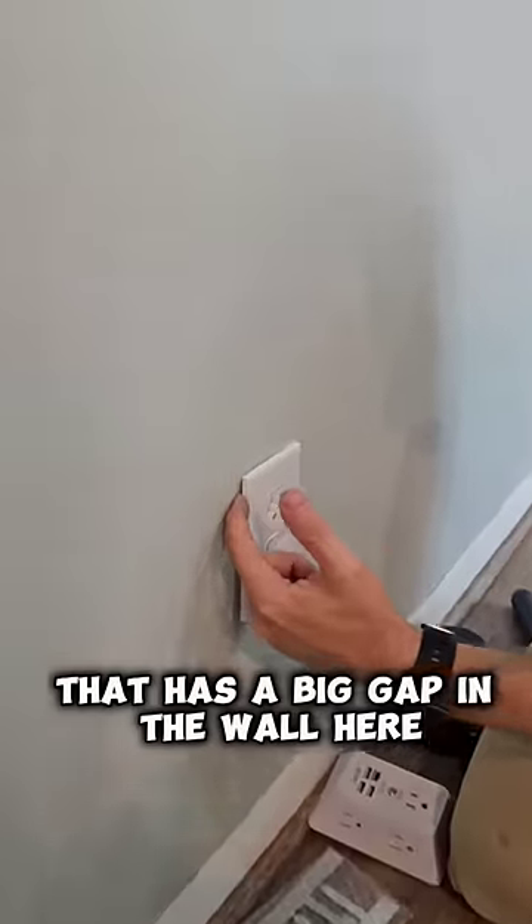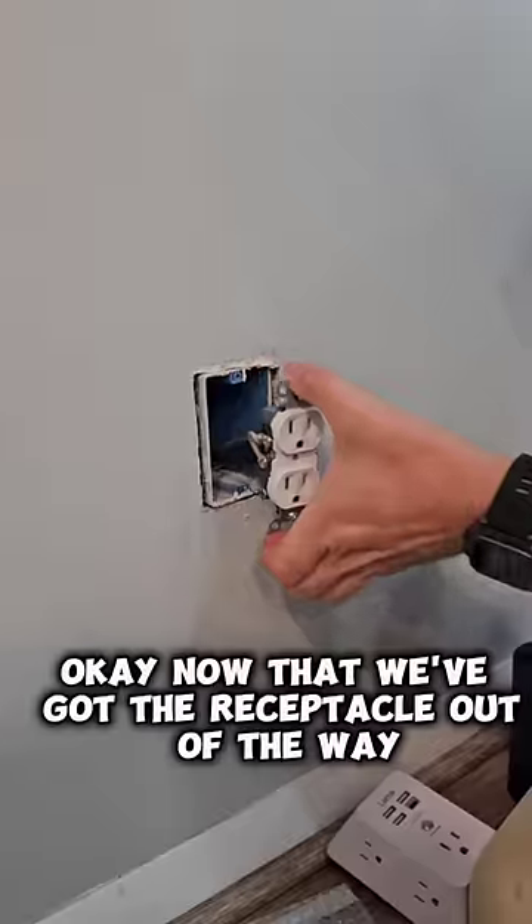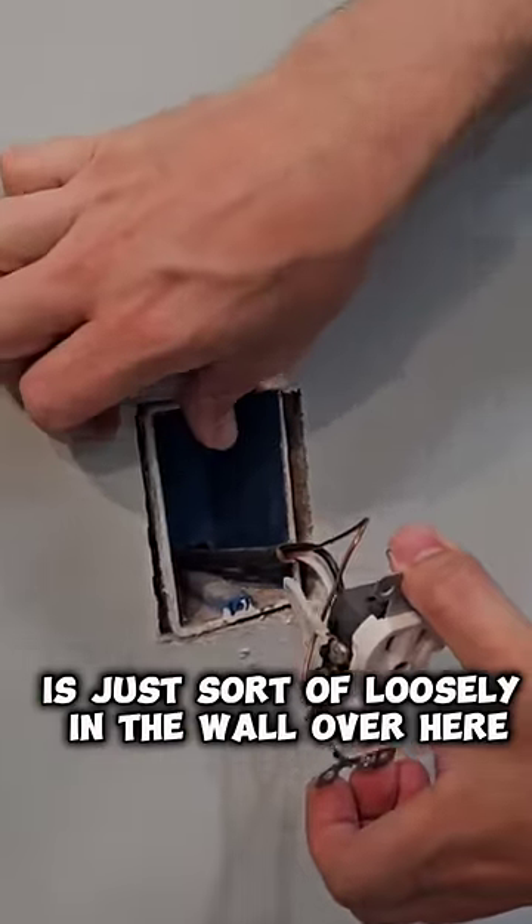The customer has a receptacle with a big gap in the wall that we need to fix. Now that we've got the receptacle out of the way, we can see that the box is just sort of loosely in the wall.